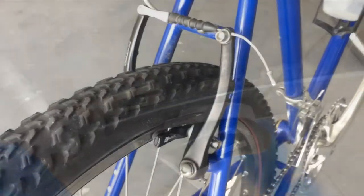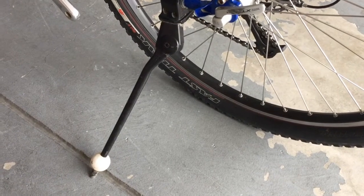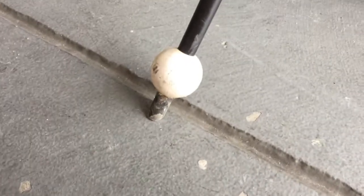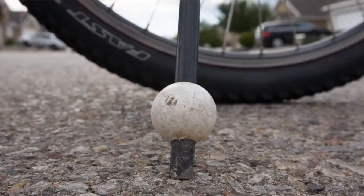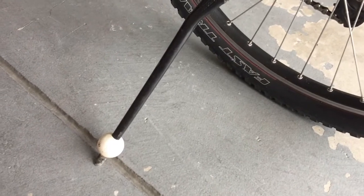The kickstand has a little foosball tip and I just need to replace it with something else — maybe just get another foosball or a golf ball or something that doesn't slip down on the leg.